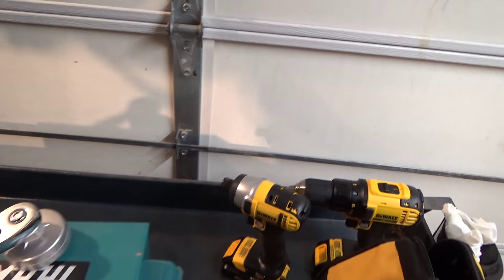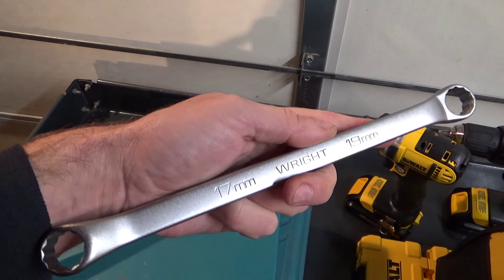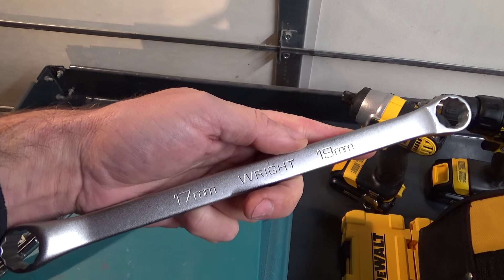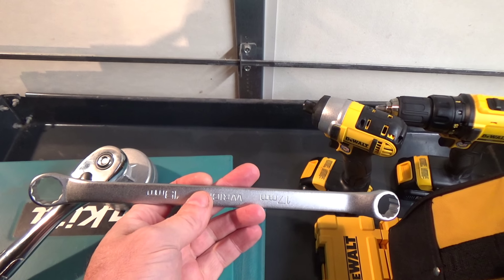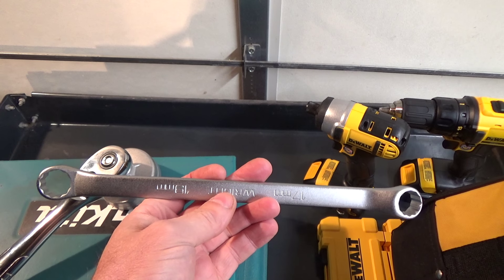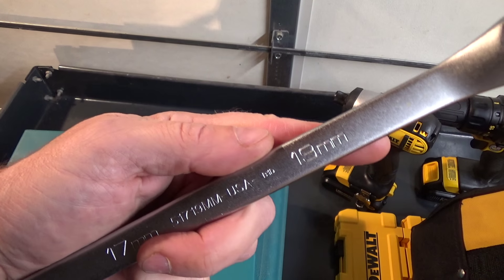Just one other random tool that I keep on this side of the garage is a Wright Tool 1719 double box end. I just keep this hanging on a hook for doing oil changes on my car.